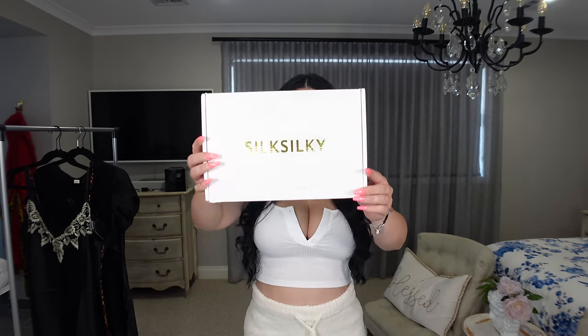Hi guys, welcome back to my channel. If you're new here, my name is Nina. In today's video I'm going to be doing a review and try-on haul for a sleepwear brand called Silk Silky. I want to say thank you for your ongoing support and thank you to Silk Silky for reaching out to collaborate. I have a special discount code — SILVER10 — which gets you 10% off your purchase.